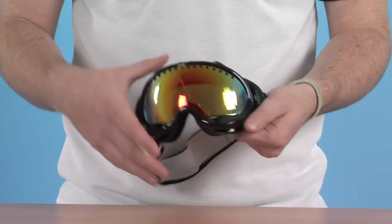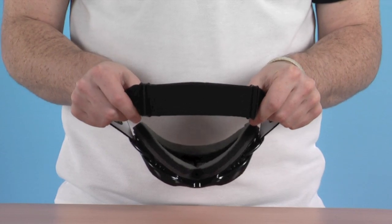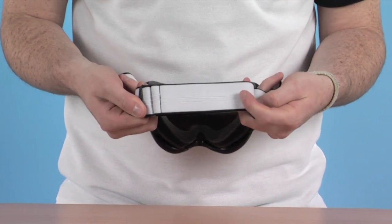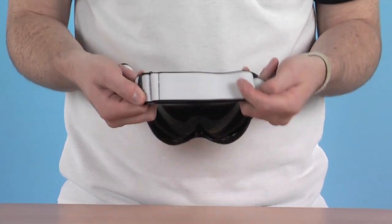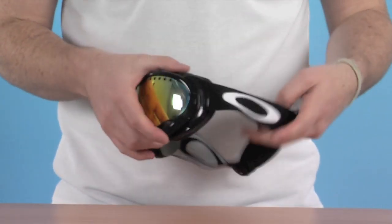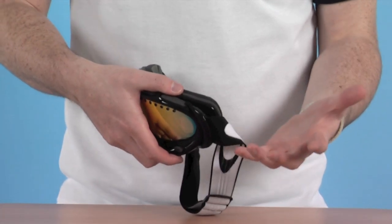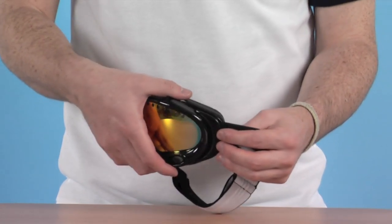We start with the goggle itself and the strap. We've got a fully adjustable strap at the back here to get a nice tight fit. Also on the inside of the strap we have this rubberised coating — this just ensures the goggle strap doesn't move around too much while you've got the goggle on, just gives a great fit and great positioning. It's also articulated where it meets the goggle as well, so wearing a helmet or anything like that can accompany that quite easily and also gives greater range of movement.